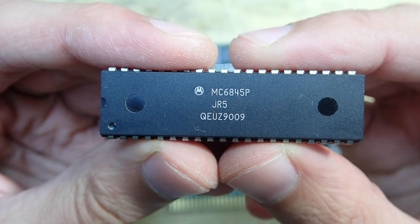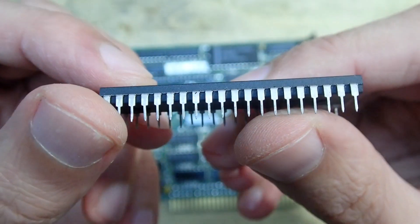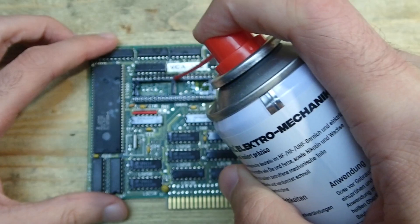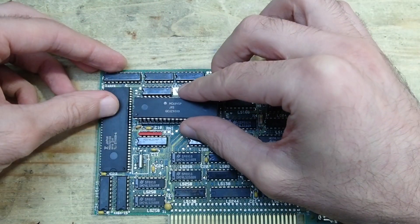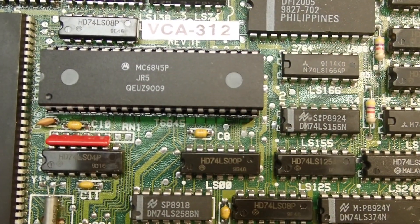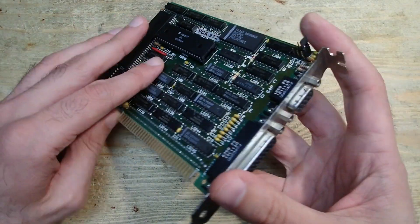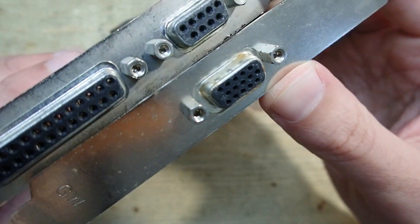I found the Motorola 6845 on German eBay. It definitely looks real — it is new old stock and unused, with a date code from 1990. This IC is a display controller that was widely used in 8-bit computers during the 1980s. Originally intended for designs based on the Motorola 6800 CPU, it was more widely used alongside various other processors and was most commonly found in machines based on the Z80 and the 6502. It was also very common in monochrome graphics adapters. The ET1000 is a Hercules graphics adapter, so as usual for such cards it has a parallel printer port and a 9-pin video signal connector — the same one used on CGA and EGA graphics cards.